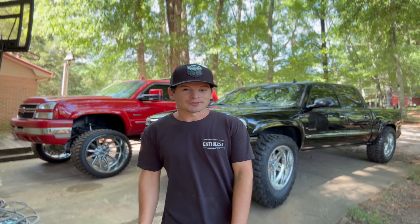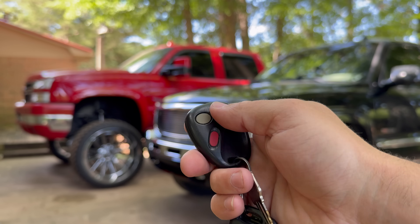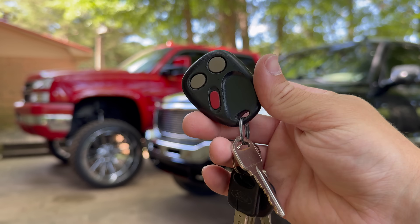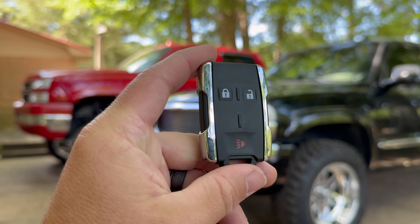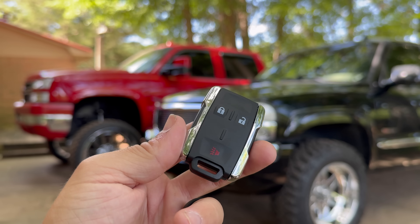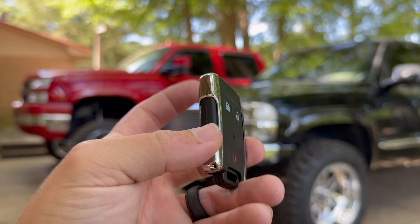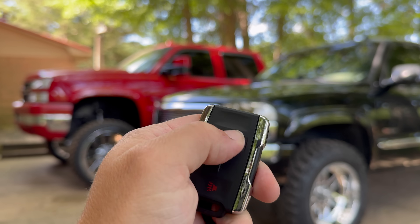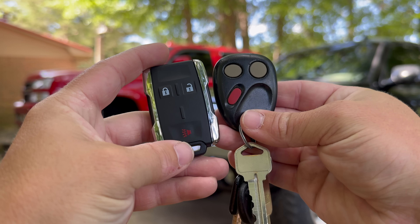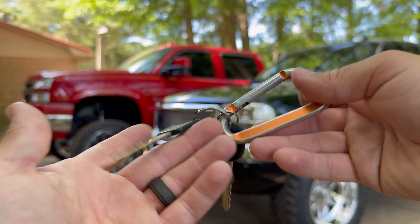Here's Chomper's original key fob — honestly a classic design, it feels good in the hand, but it is pretty cheap and obviously mine's worn slap out. It does still work but not looking too hot. So we're going to be upgrading it to this 2015 style, which looks absolutely killer — looks and for the most part feels just like my 2018 Silverado's key fob. It's not quite as heavy duty because this does have plastic instead of metal, but the button feels good. So now I'll have a backup.